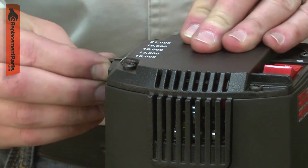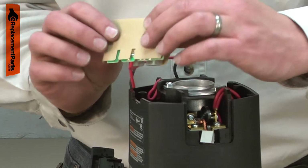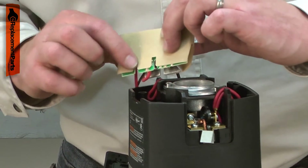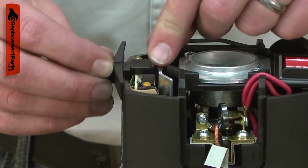The speed control allows you to adjust your router's motor speed so you can use a variety of different router bits. It also controls the soft start and the load compensating features of the router. The control lever attaches to it, which allows you to adjust the speed.